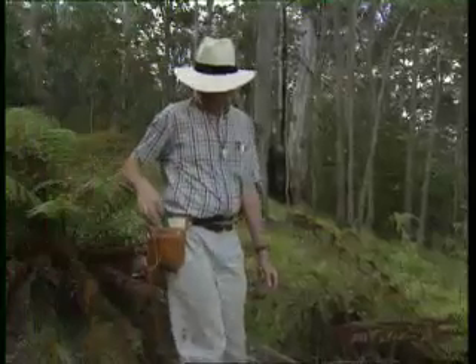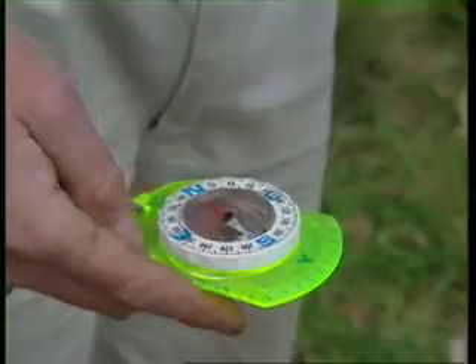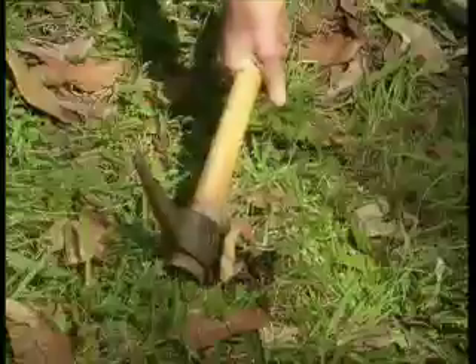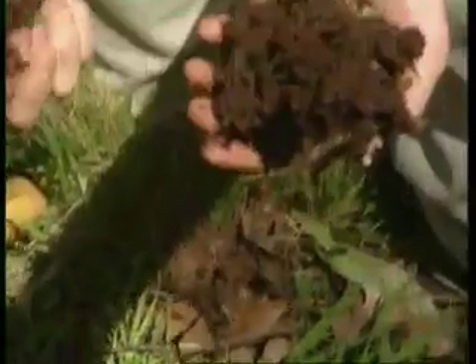For topography, record slope and aspect — for example, south-southeast, 15 degrees slope. Record colour and texture of the substrate and its parent material; for example, chocolate loam over basalt.